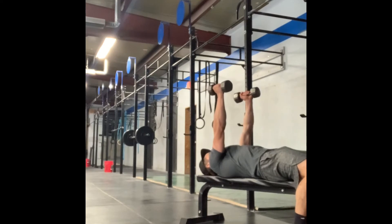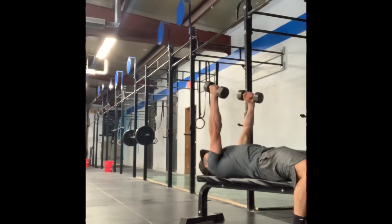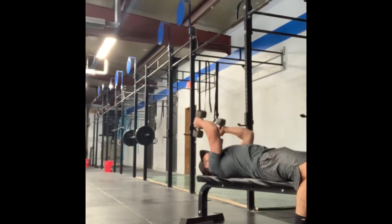Lowering the dumbbells to our shoulders or ears, keeping our elbows in the same position the whole time. Focus on not letting your elbows flare out.